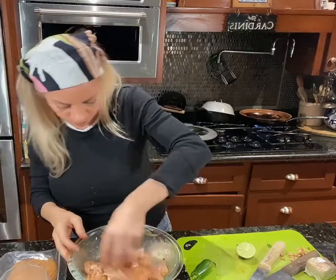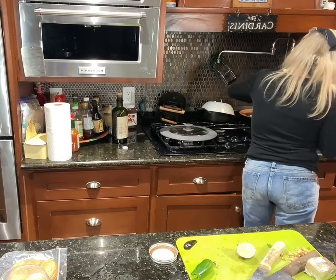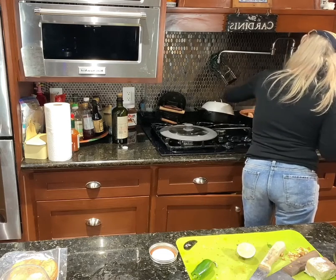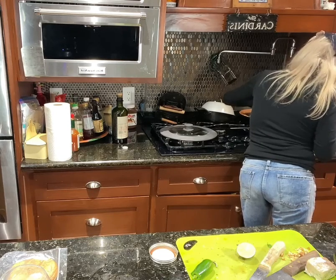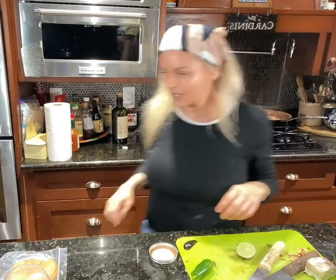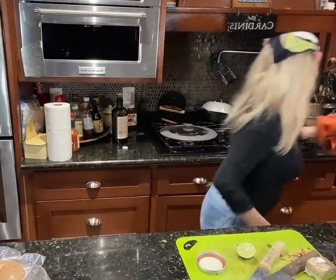I've got a pan behind me that's heated up nice and hot and we're just going to put our alligator in. Can you hear it? You want the sizzle. I'll just cut up a few pieces and leave the rest for another meal. Let this go and we'll be back in a minute.